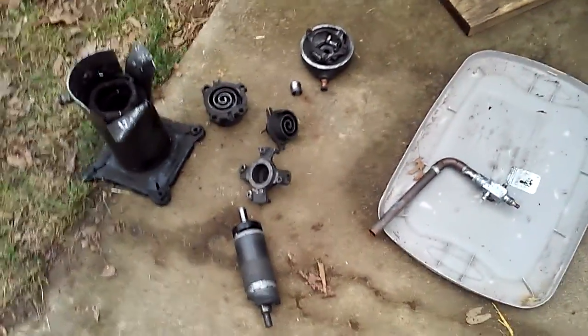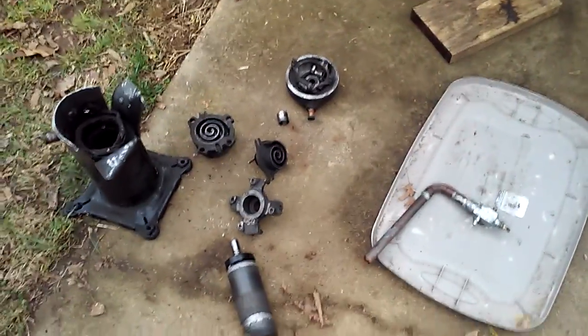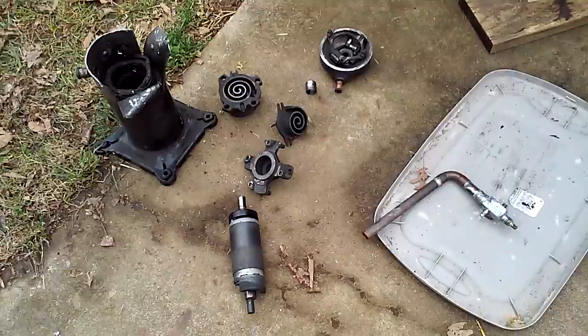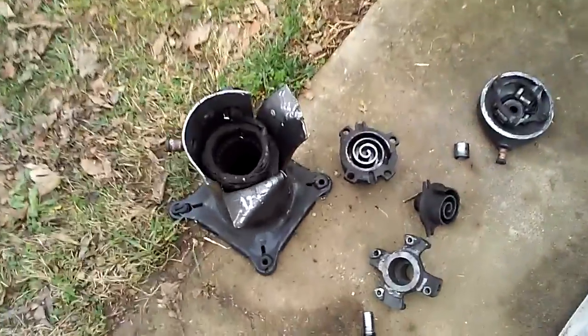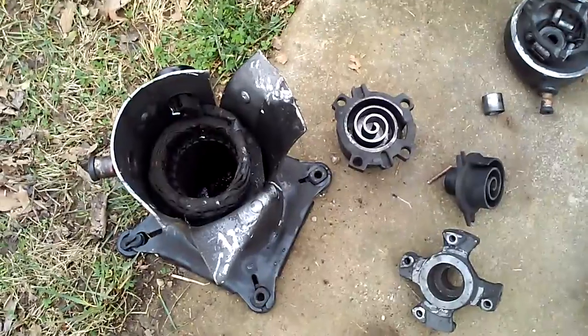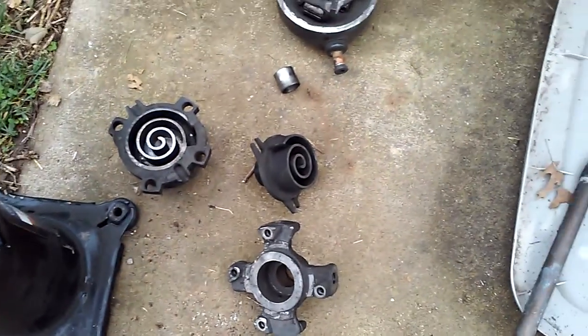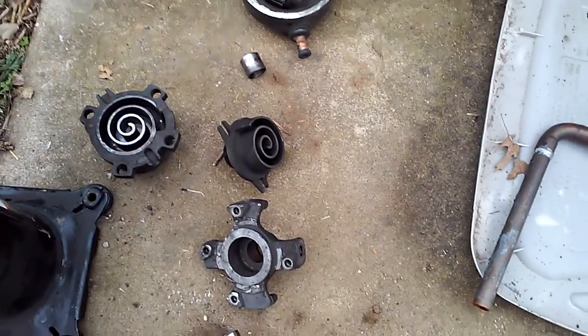My name is Luke. I wanted to make this video real quick to explain why you don't use soft solder between copper and steel on refrigeration compressors. What we have here is a scroll compressor that I've disassembled and then looked at the causes for why it locked up and shorted out.